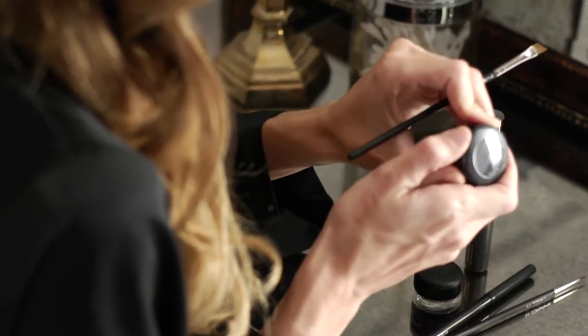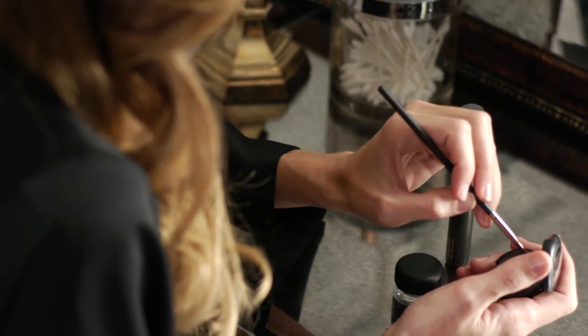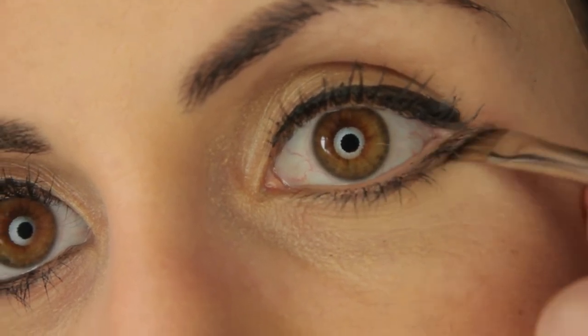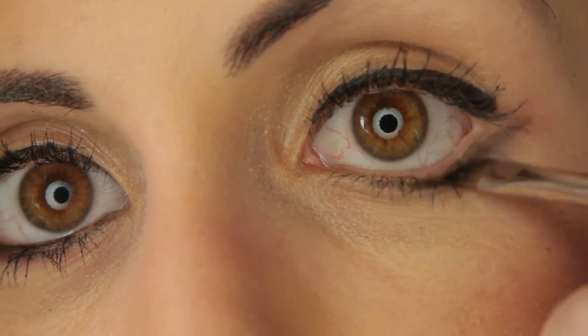Then, using a thin angled brush, use a black shadow, lightly tap the brush with the shadow, and apply under your lower lash line, drawing from the outer corner to the inner corner. Again, making sure that the outer corner is a little thicker.